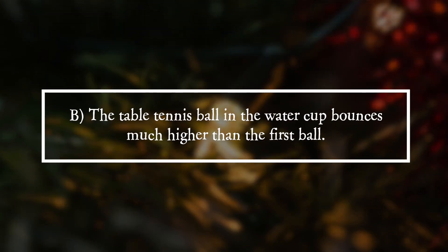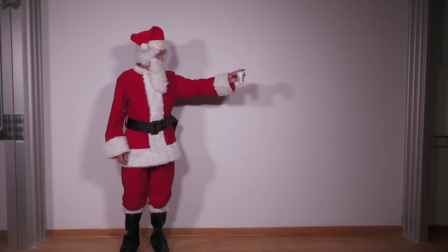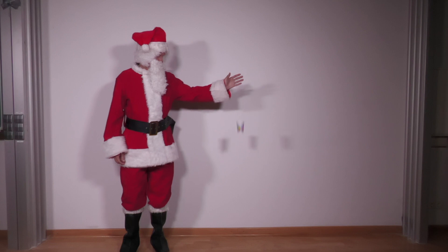It is answer B. The table tennis ball in the water cup bounces much higher than the first ball. The table tennis ball falls to the ground together with the water and the cup.